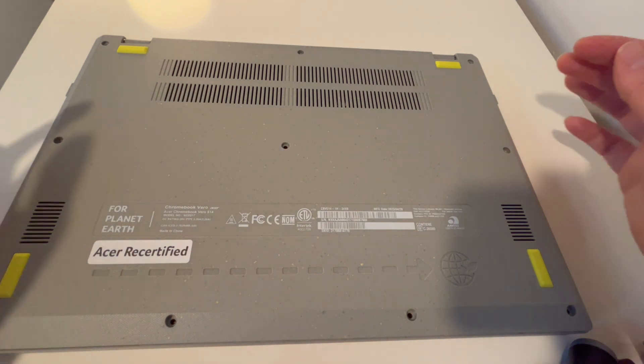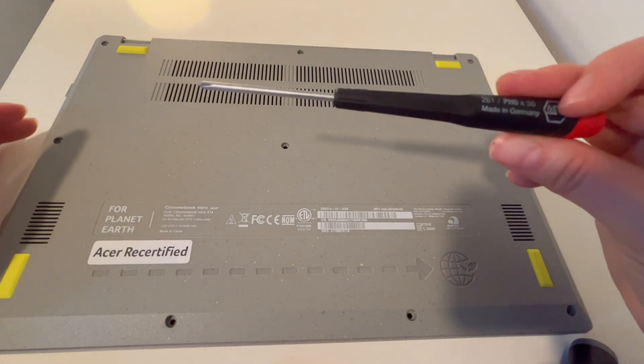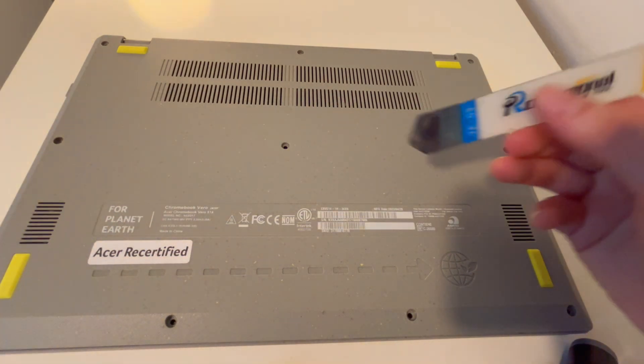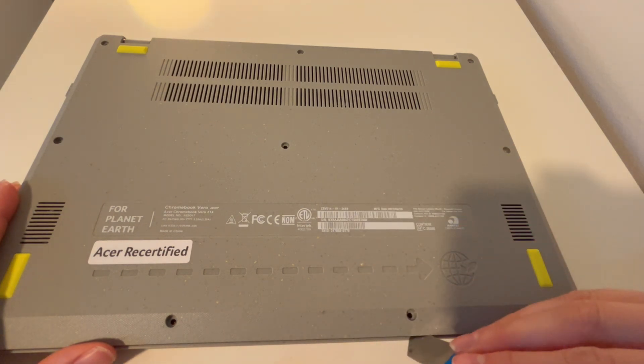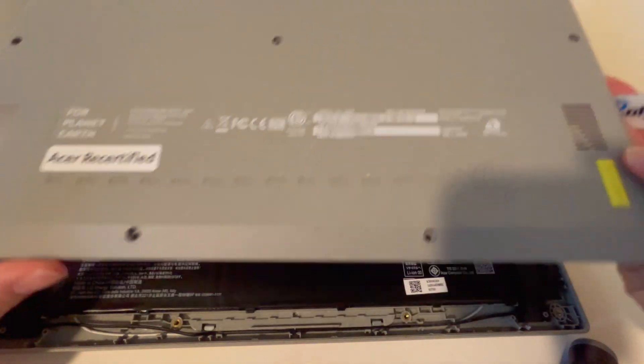I've moved all the screws from the Acer Chromebook bottom panel. We're going to focus on the solid state drive today. I used this screwdriver and this pry tool — they're in the description below. If you struggle with disassembly, you can always look up a disassembly video.